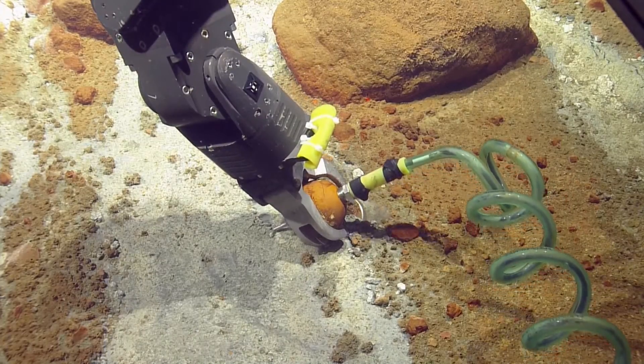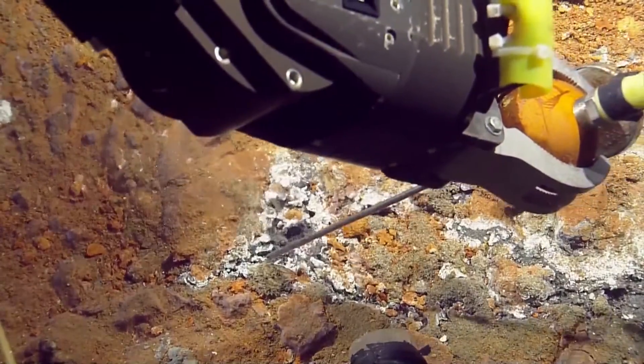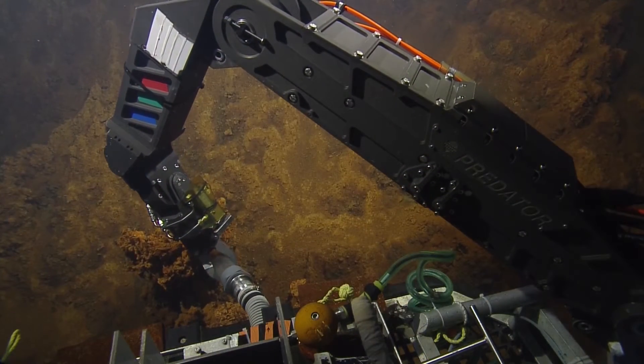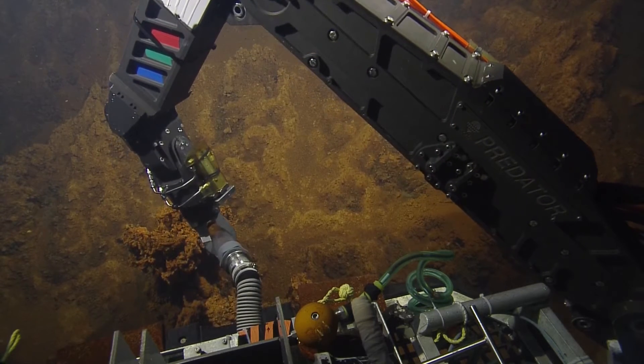That was a beautiful fish, it was quite large. You think it was getting cooked at all? I don't know — it probably didn't like it when it got near the hot water. For those of you back at home, what we're doing is we are sampling this vent structure by essentially vacuuming it up.